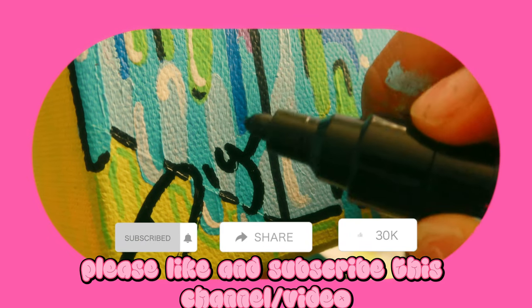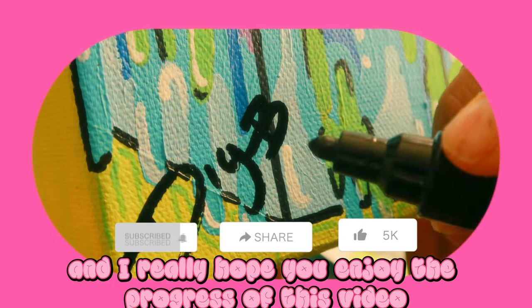If you want to subscribe, please like and subscribe to this video. It does help a lot and I really hope you enjoy the progress of this video.